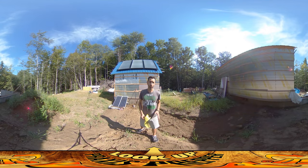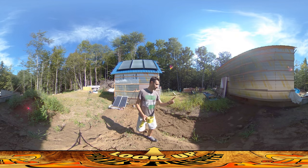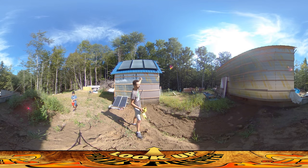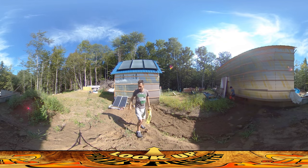Hey everybody, this is Praxis and it's a wonderful day to be back outside and working, even though it's probably about a hundred percent humidity and almost 90 degrees today. I'm really happy to be out here because I'm finally finishing something. There's this trench that goes between the house and the shed, and underneath are running the hot water lines to grab the hot water from the solar hot water system.